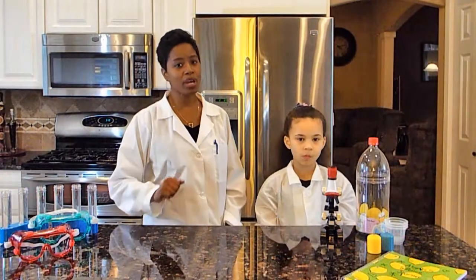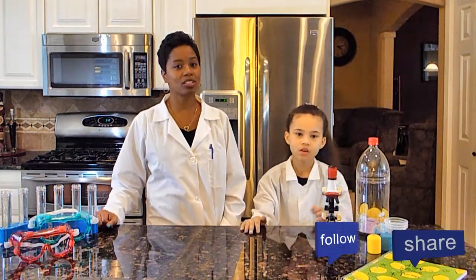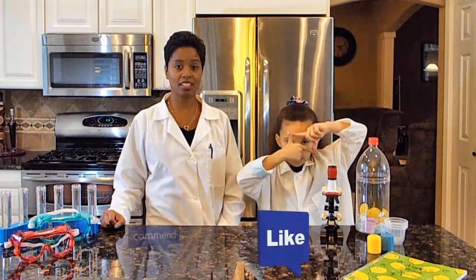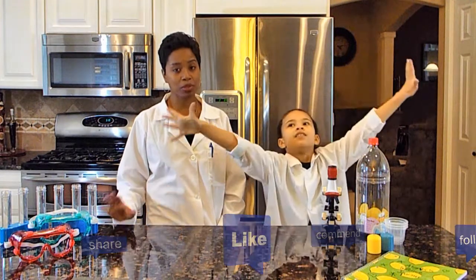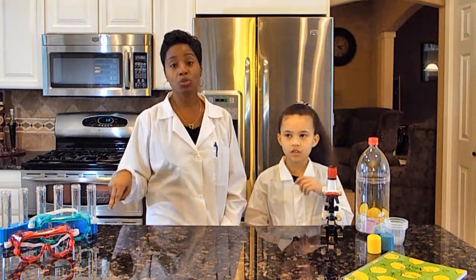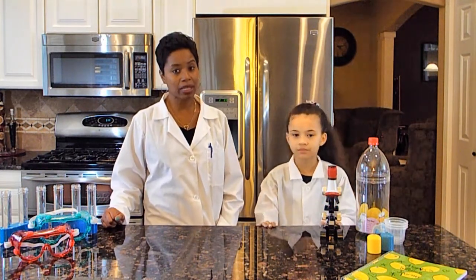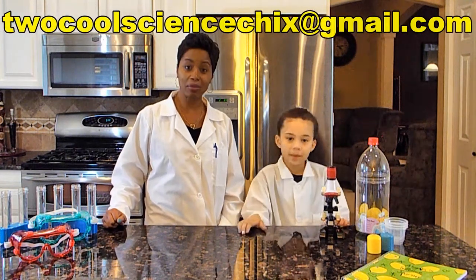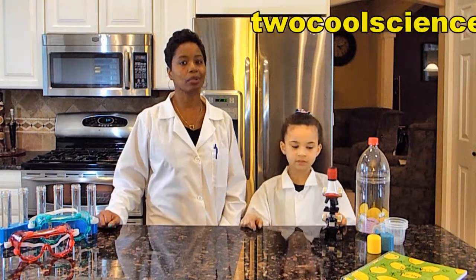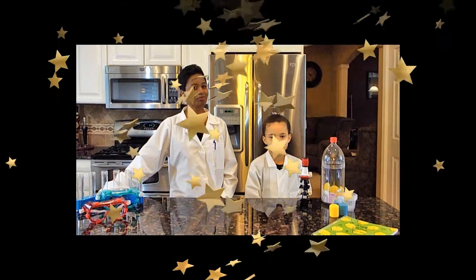We hope you had as much fun as we did! If you did and would like to see more videos, subscribe to our YouTube channel, Two Cool Science Chicks. Hit the like button, share, and subscribe — it is free to subscribe. You can also follow us on Instagram, Twitter, and Facebook, and email us at twocoolsciencechicks@gmail.com. Leave us a comment below, and until then, kids — stay cool, reach for the stars, always believe in yourself, and never stop questioning.